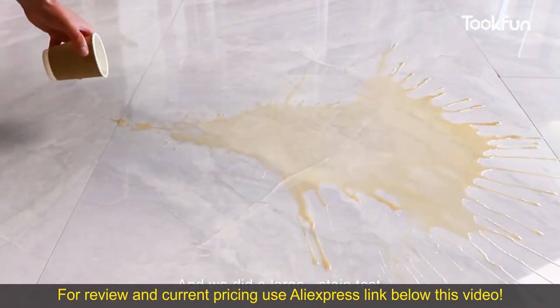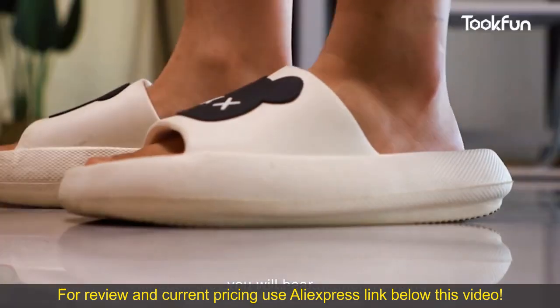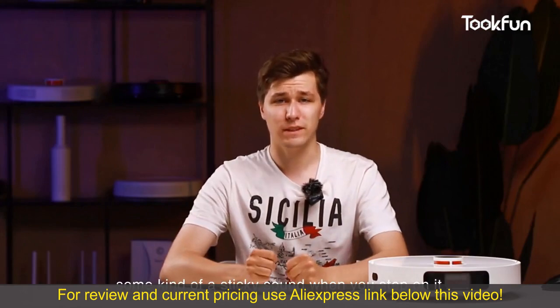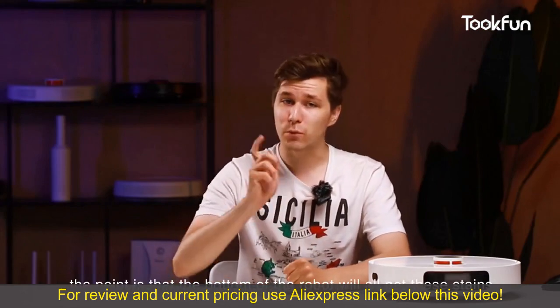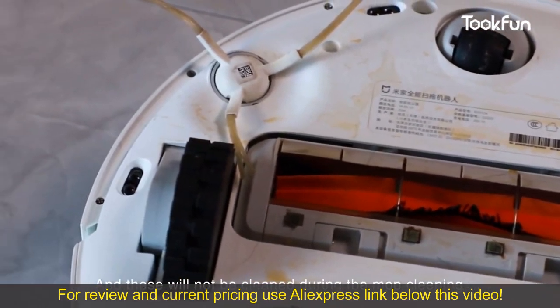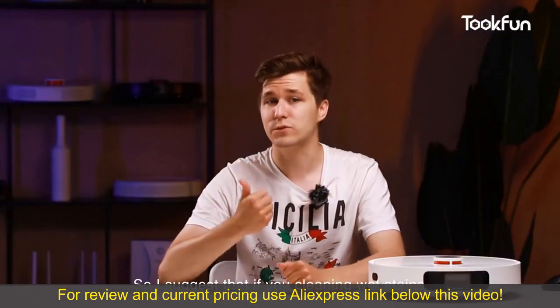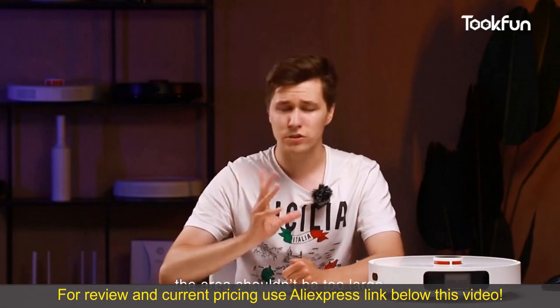We also did a large stain test. Although the surface looks clean after mopping, you will hear a sticky sound when you step on it. More annoyingly, the bottom of the robot will pick up the stains, and this won't be cleaned during the mop cleaning cycle — it still has to be cleaned manually. So I suggest that if you're cleaning wet stains, the area shouldn't be too large.